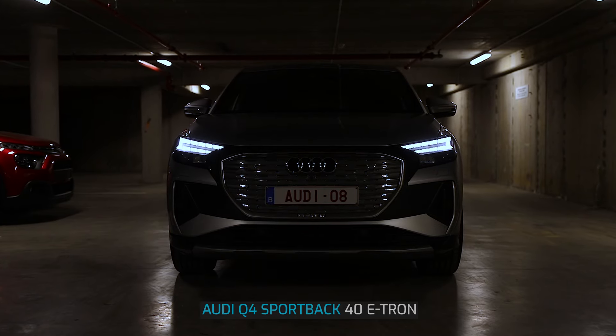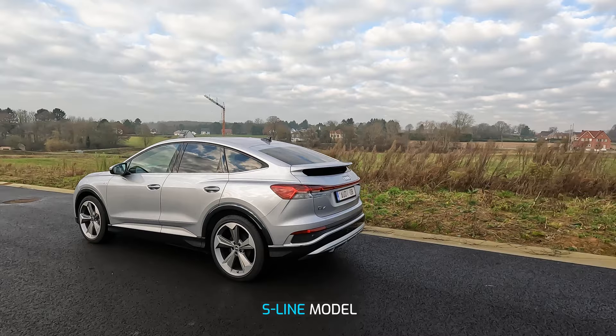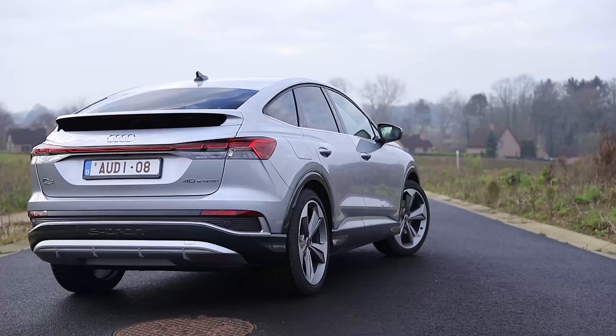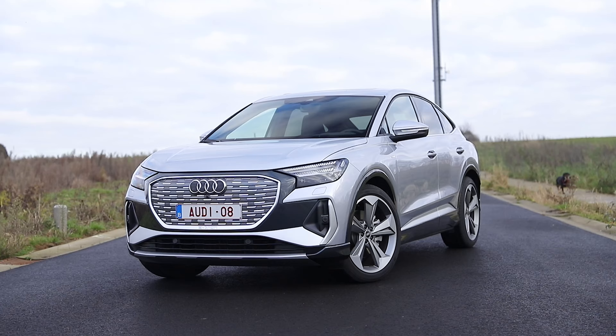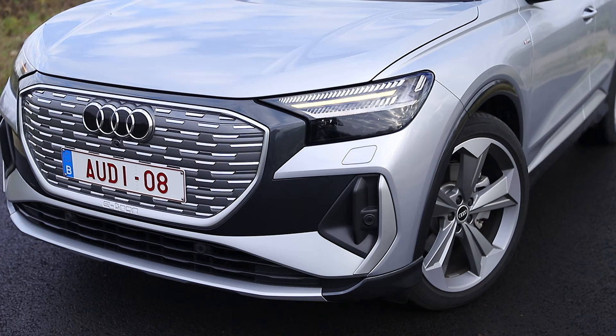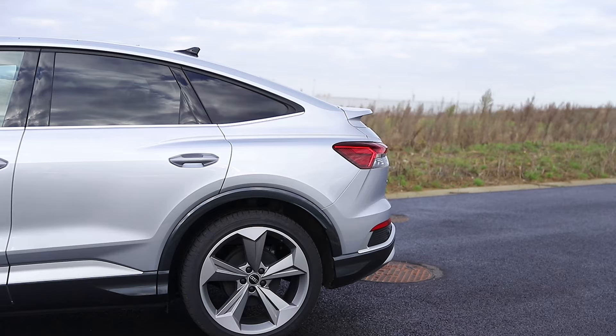Hi guys, this is the Audi Q4 Sportback e-tron. In this video I will show you some of the features and share my impressions with you. The car that we are looking at is the Audi Q4 Sportback 40 e-tron. It is the S-Line model with also lots of extra options and packs.